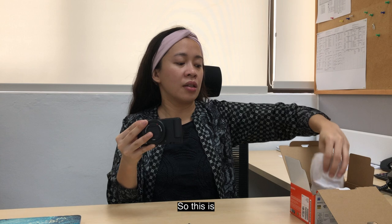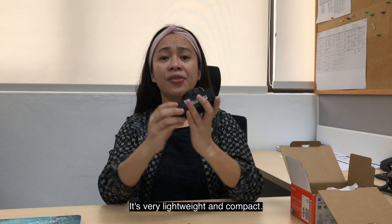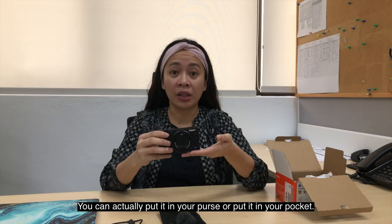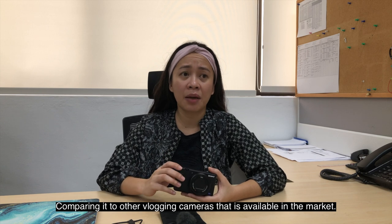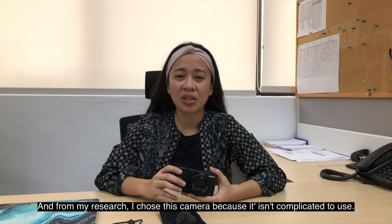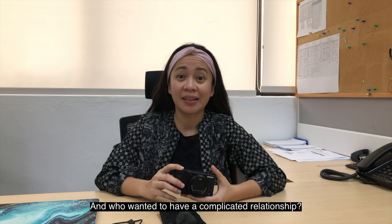So this is how the camera looks like. It's very lightweight and compact — you can actually put it in your purse or pocket. I weighed the pros and cons of this camera, comparing it to other vlogging cameras available in the market. From my research, I liked it because it's not too complicated.